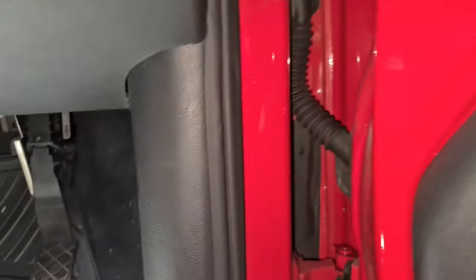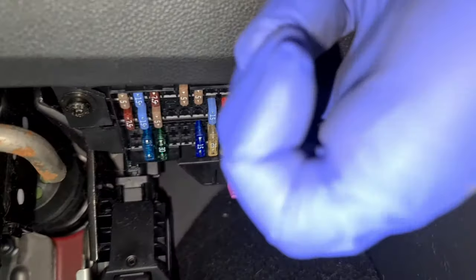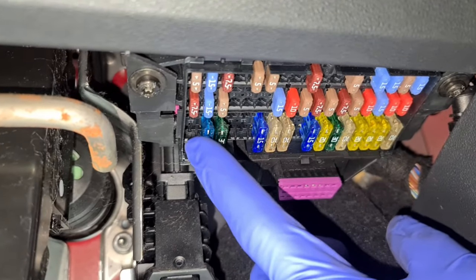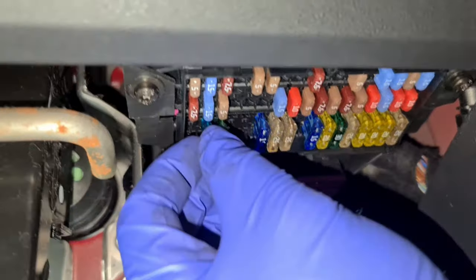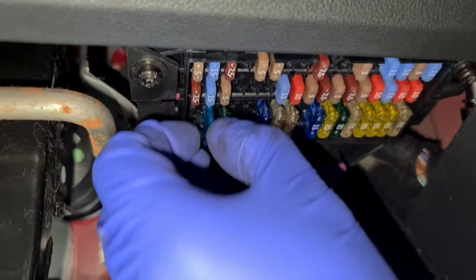I've located the fuse box and the fuse as well — it's the F36. That's the fuse box right there, as you can see, and the fuse that you need to remove is the 15 amp, which is this one here.